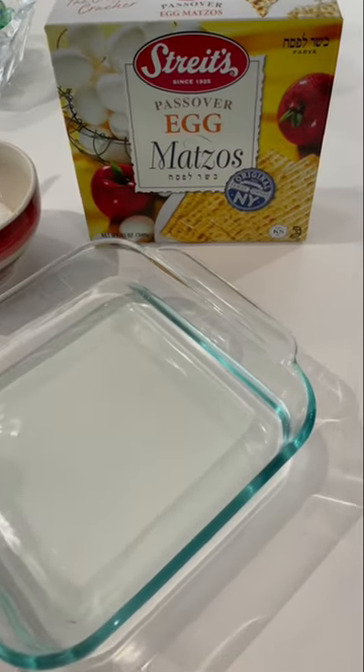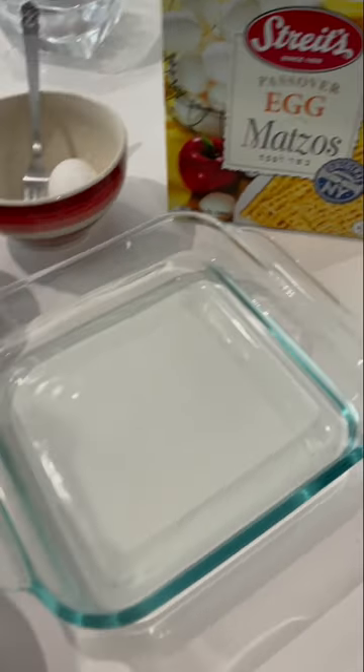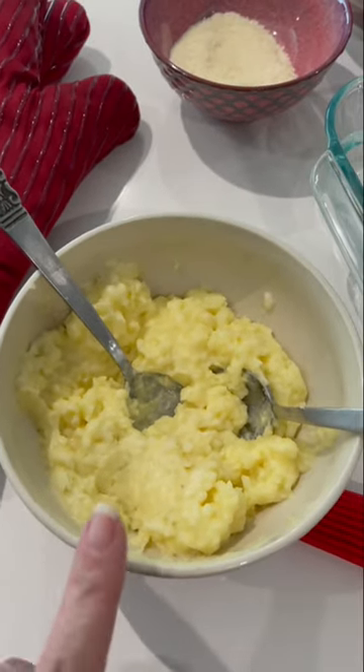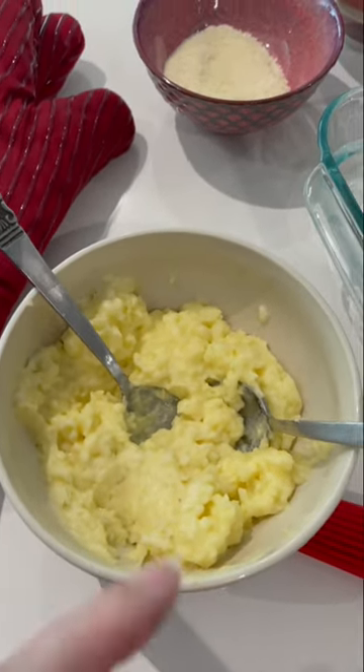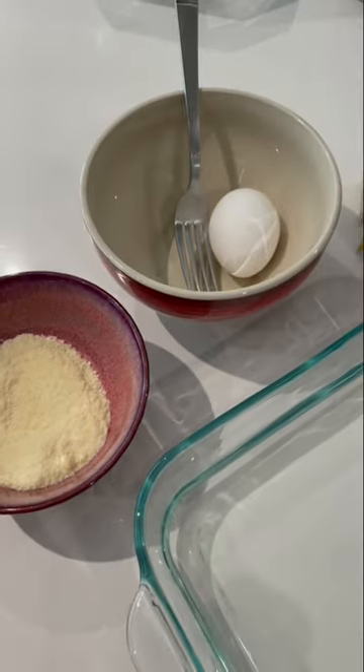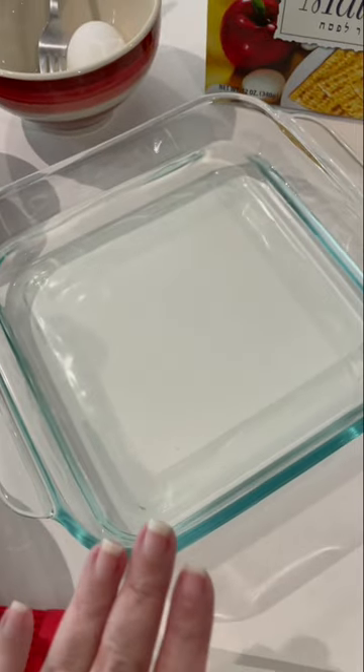Let's make a fun Passover recipe. We're going to use Passover egg matzas, and we're going to use the filling that I would normally make for my authentic Sephardic Turkish borrekas. This is potato, cheese, and a little bit of beaten egg. Then we have Parmesan cheese, an egg for an egg wash, and the secret ingredient — water.